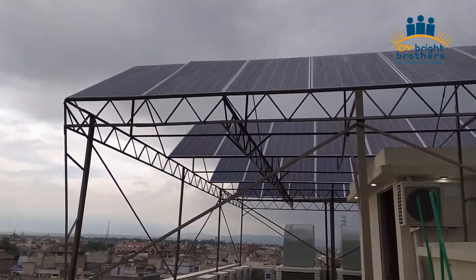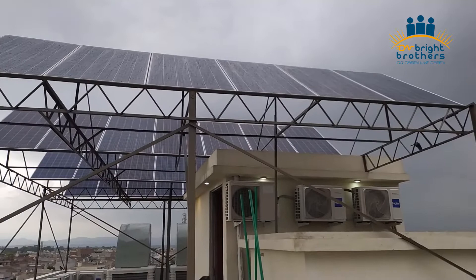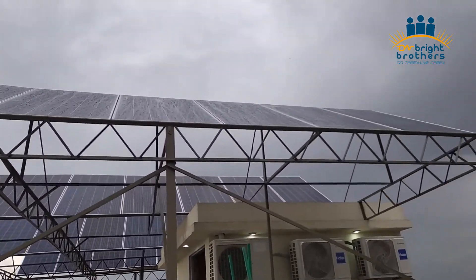The total number of panels installed are 28 panels, and as you can see, each panel is 330W.